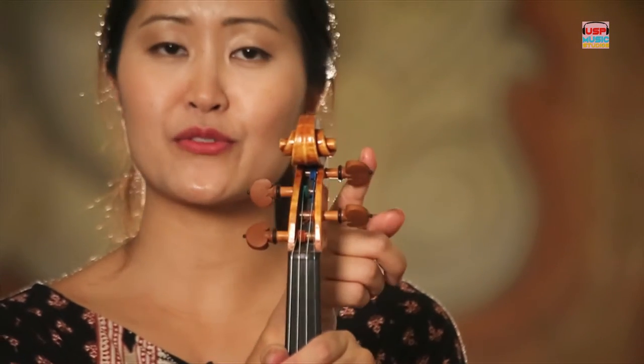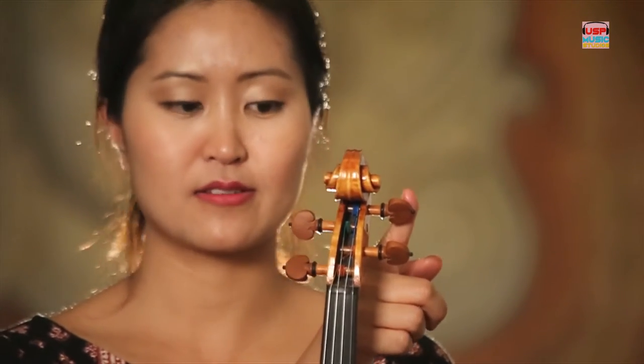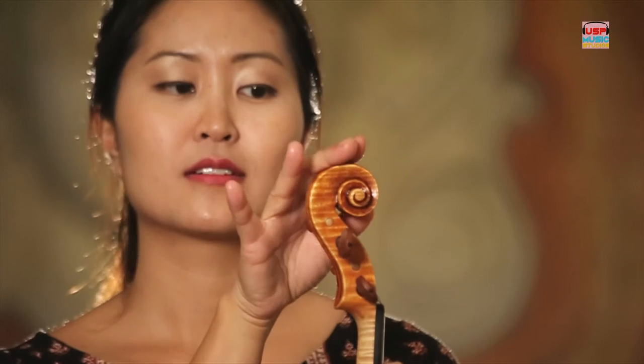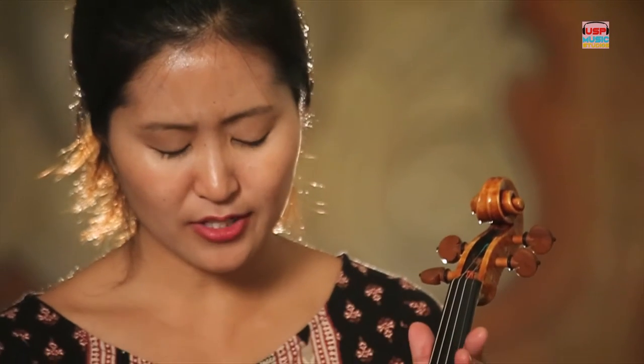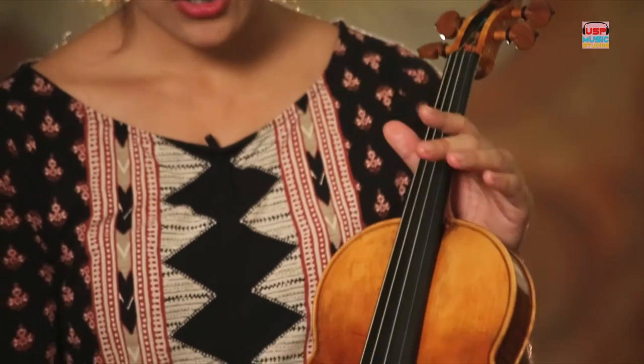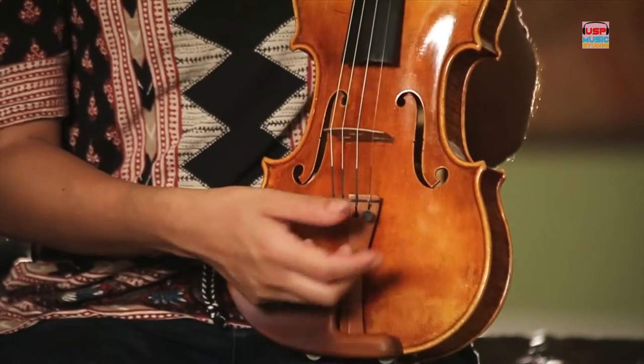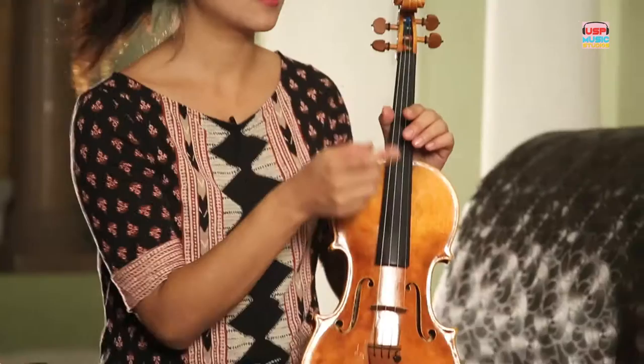One, two, three, four pegs. Here, the spiral is called the scroll, and again it's just a nice signature of whoever made the instrument to show their craftsmanship. And here, if we follow our eye down the strings again, we have sometimes what we call a fine tuner, which again does change the pitch of the instrument like the peg, but just at a smaller increment.